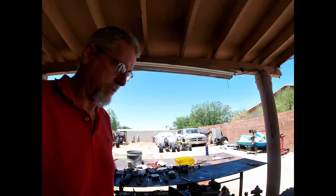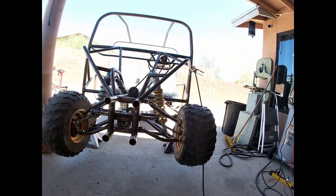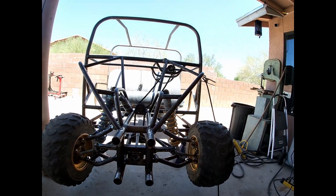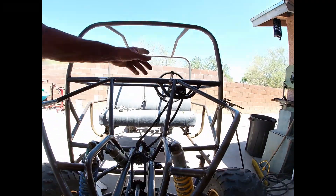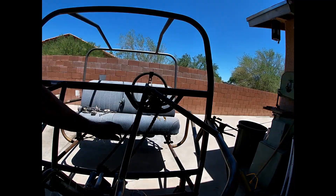Hi guys and welcome back to Weininger Racing YouTube channel. This morning I was working on the golf cart project again, getting the steering system put together. The last time I posted a video I showed you guys how this homemade rack and pinion system works. What I need to do now is get it connected to the steering wheel, and that's going to be through a series of chains and counter shaft sprockets.